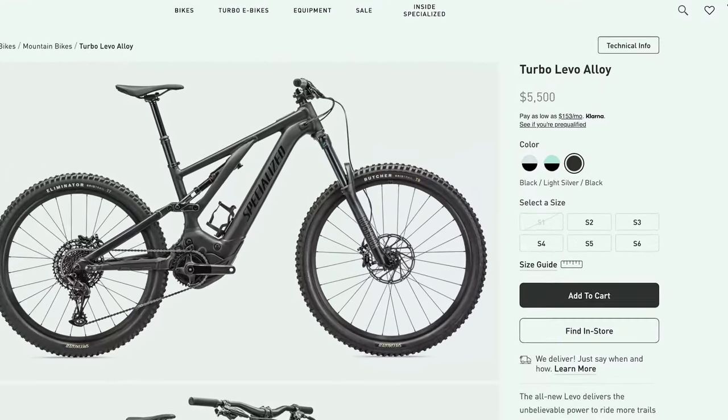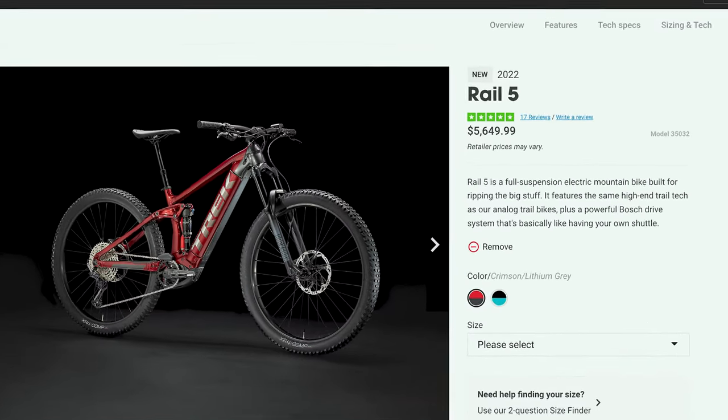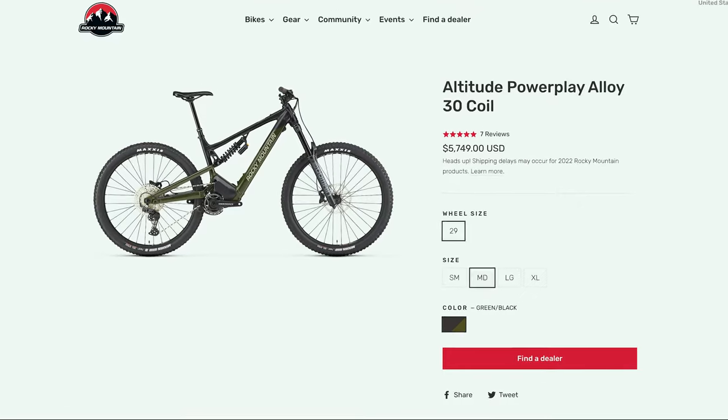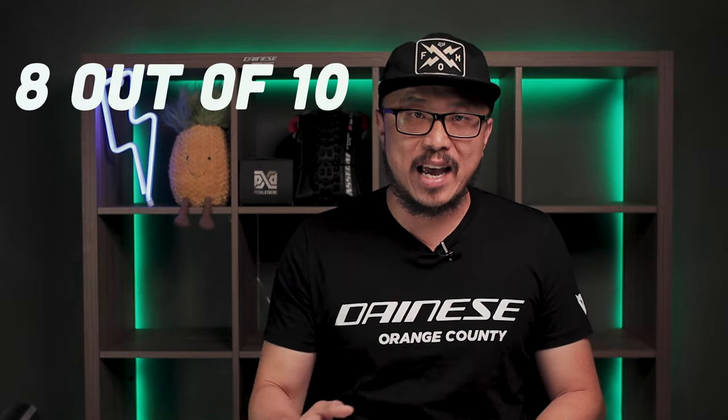The YT Decoy Core 2 MSRPs at $5,999. For a base model, it is $499 more than the Turbo Levo Alloy, $350 more than the Trek Rail 5, and $250 more than the Rocky Mountain Power Play Alloy 30. I am giving this EMTB an 8 out of 10. The price is a bit high for a base model, but you'll see why it deserves an 8 out of 10 when we move into the parts category.